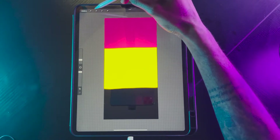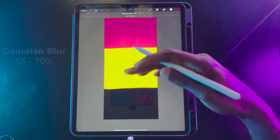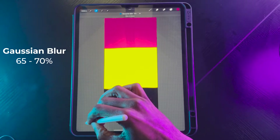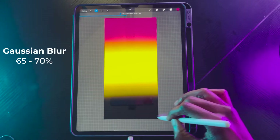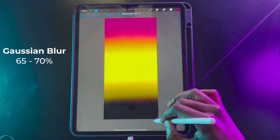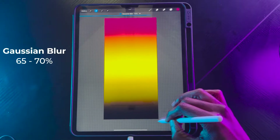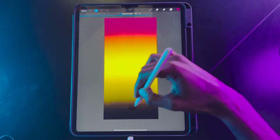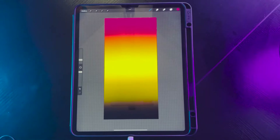Next, we want to go to our adjustment layer and then go to Gaussian Blur. What Gaussian Blur is going to do is create that gradient for us. We're going to pull this gradient from left to right and get it to at least 65% or 70. Let's go with 70%. Now we have this nice smooth gradient that we can use and work from.